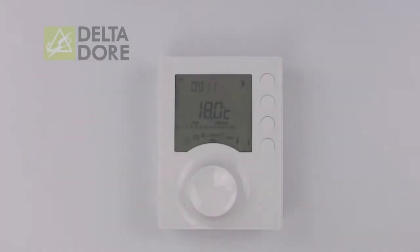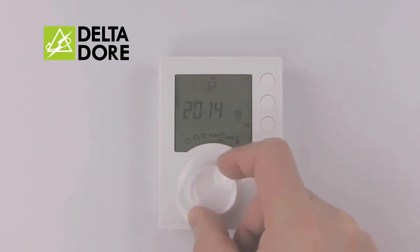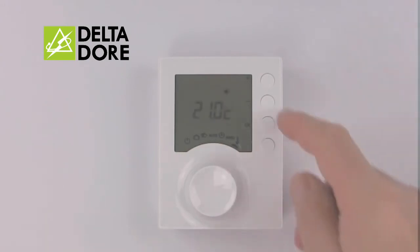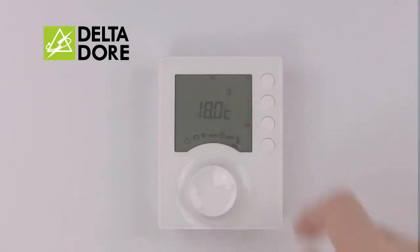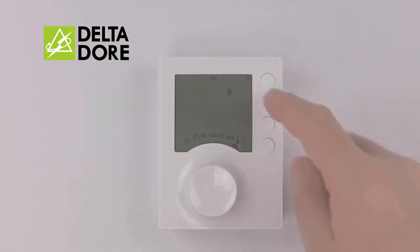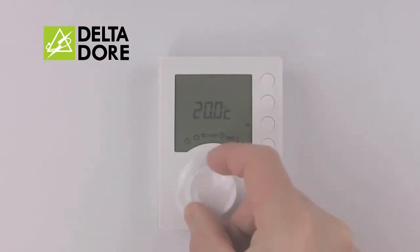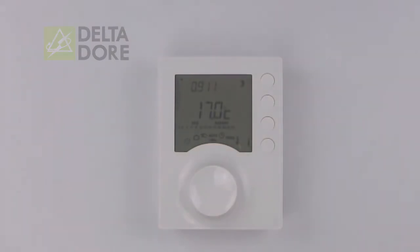To set your temperatures, turn the wheel to the thermometer symbol. From here you can adjust your on temperature, indicated by the Sun, with plus and minus followed by OK to confirm. Your off temperature is indicated by the Moon — use plus and minus with OK to confirm. Finally, use plus and minus to set your frost temperature, press OK to confirm, then turn the wheel back to Auto to run your programs.